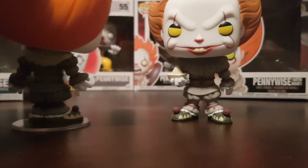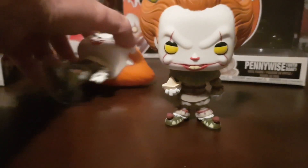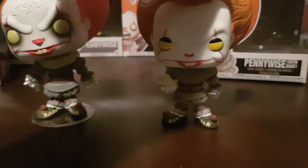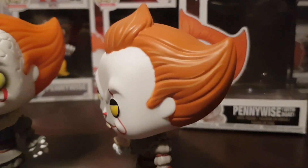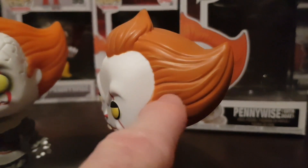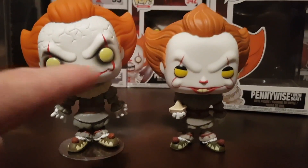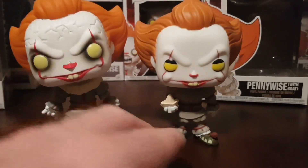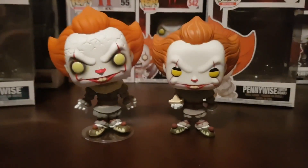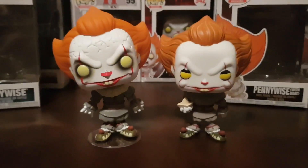It's mainly just the head — the design has changed with the head. I do like that the original release has some highlights in the hair, like paint stripes, which is really cool. The Chapter 2 version has black eyeliner around the eyes, so I think the Chapter 2 Pennywise looks a lot more creepy, which is cool. Alright, so that's number 777.